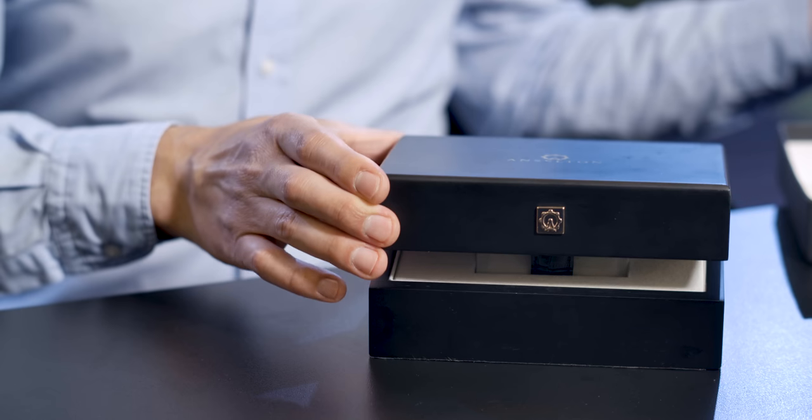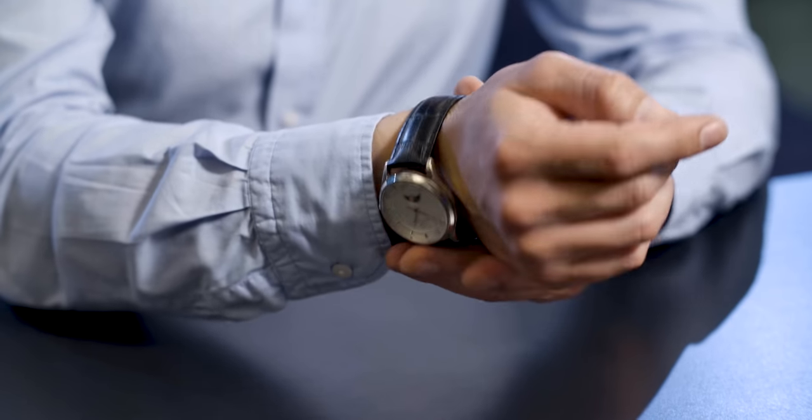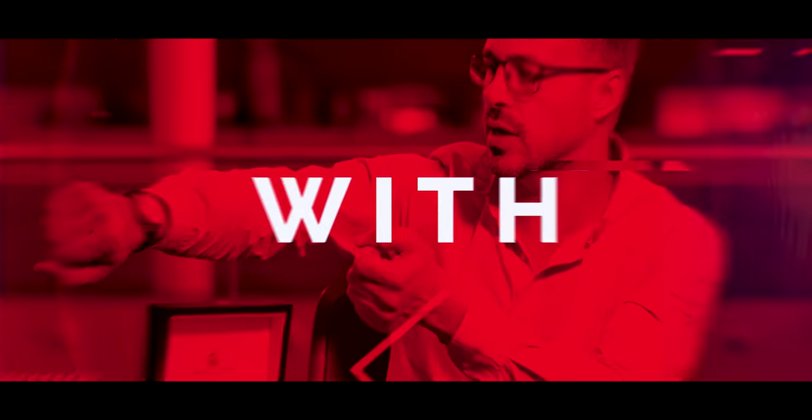I'm Jonny Kaplan and I'm here today with another Gadget Flow unboxing video in partnership with the Cori Group. Today's brand new and exciting product is the Anselton luxury watch.